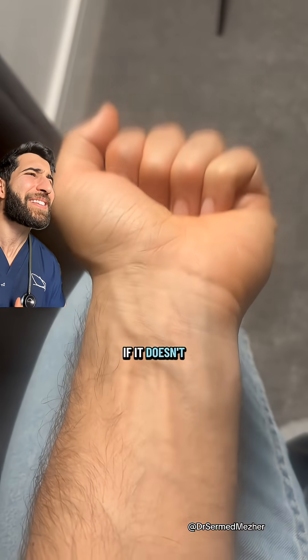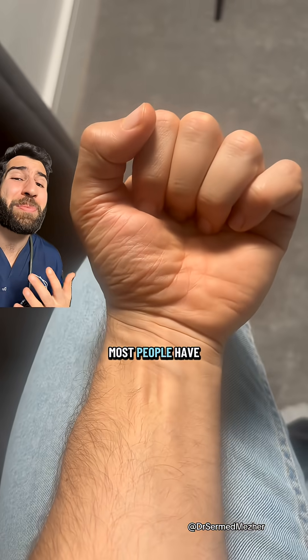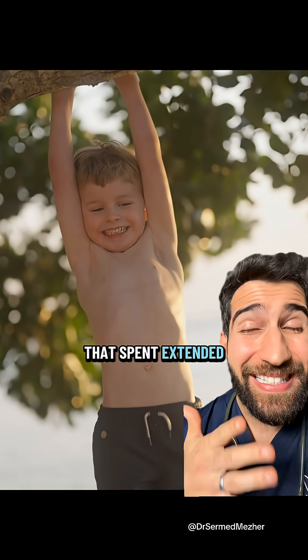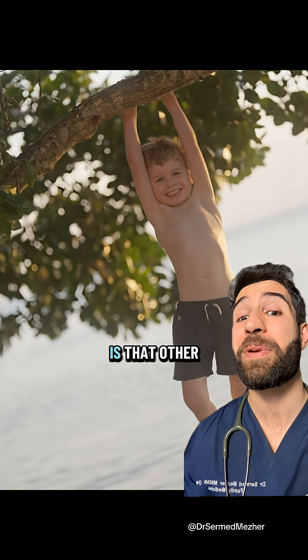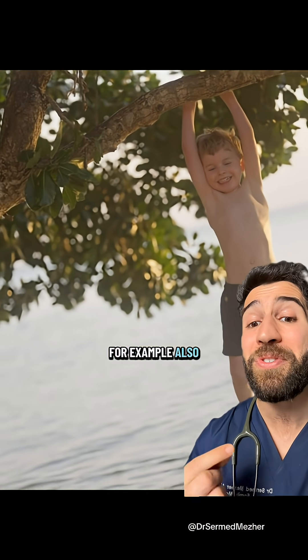But if not having it causes no functional limitations, then why do most people have it in the first place? Well, it's thought to be a remnant from our human ancestors who spent extended periods of time hanging from trees or clinging onto their mothers for dear life. Some evidence that backs that up is that other ground-based primates, like gorillas, also have non-developed palmaris longus muscles.